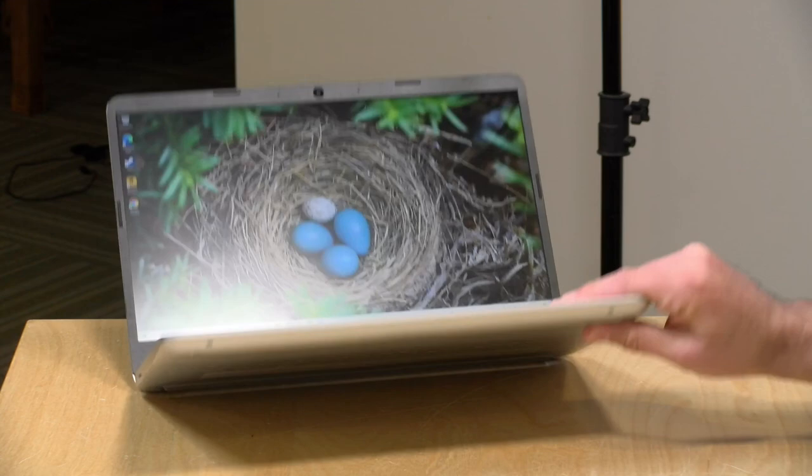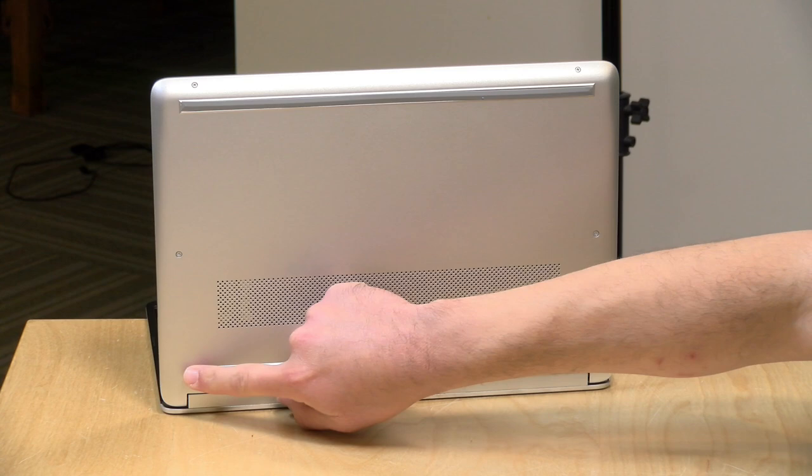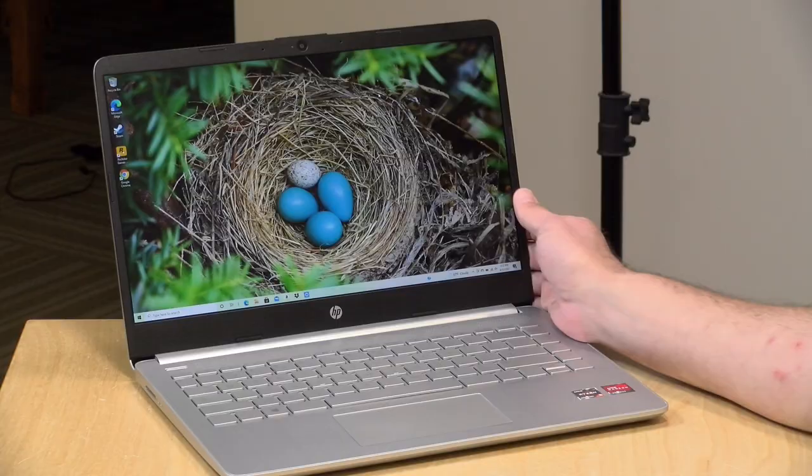It's fairly easy to get into the laptop. There are visible screws, but there are also screws underneath the rubber feet, so be careful when peeling them off so you can reapply them later. Underneath the RAM slots, there's an NVMe SSD that can easily be swapped out for a higher-capacity one. It also has a Realtek Wi-Fi and Bluetooth card that supports Wi-Fi 6 and can be swapped out. It always amazes me that the lower-cost laptops are the most upgradable, and the more expensive ones typically are not.